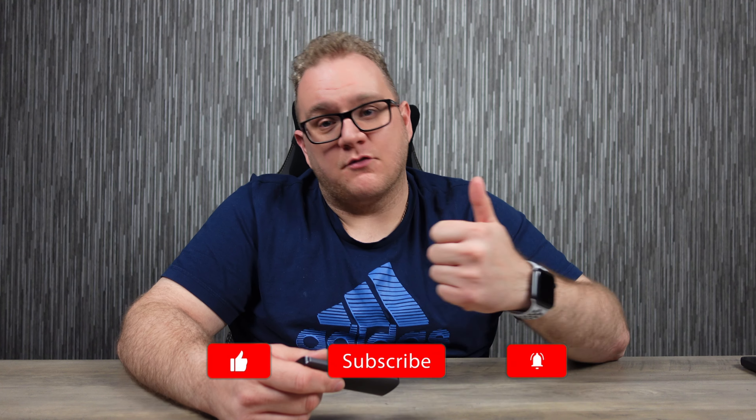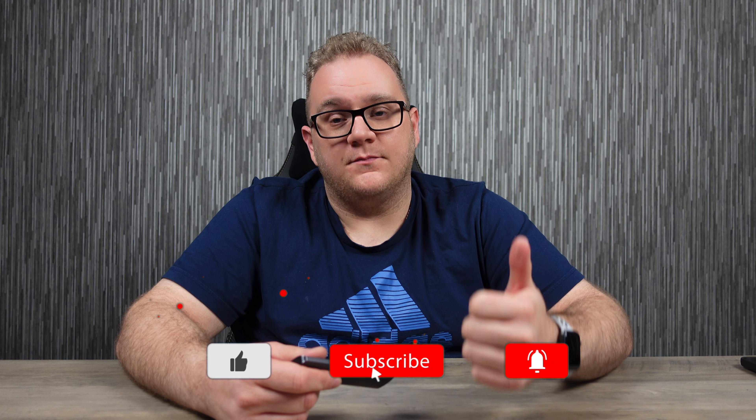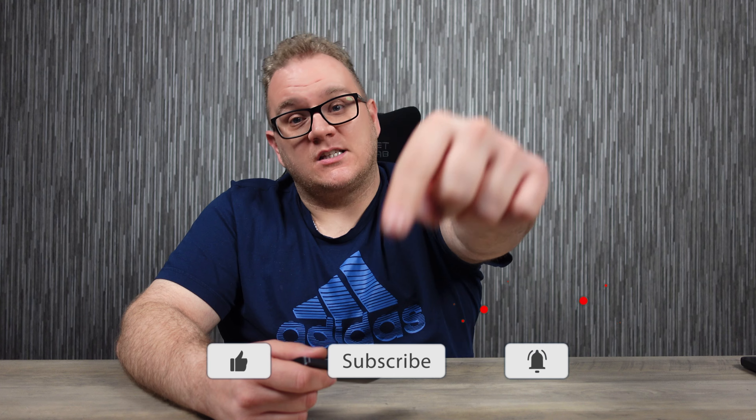Hope you liked the video. If you did, you know what to do — hit that Like button, really appreciate it, it helps me out on the channel. If you haven't already, hit that Subscribe button, and if you want to be notified of new videos just like this, hit that Bell button. Cheers, catch you later.